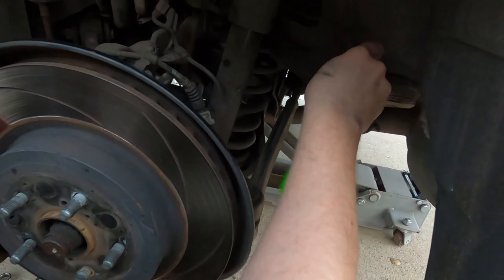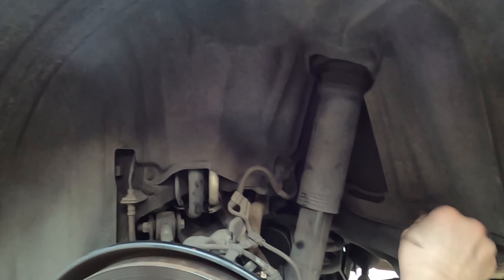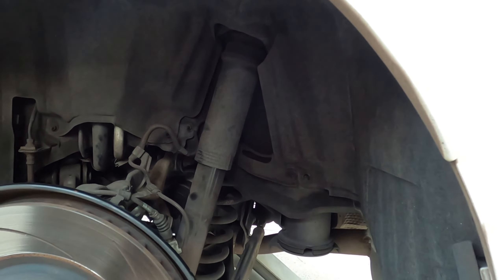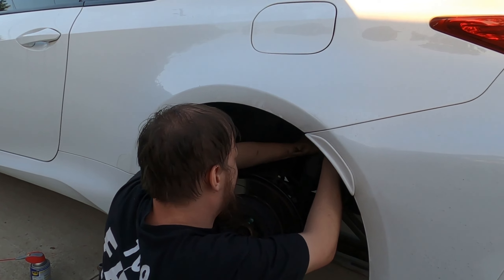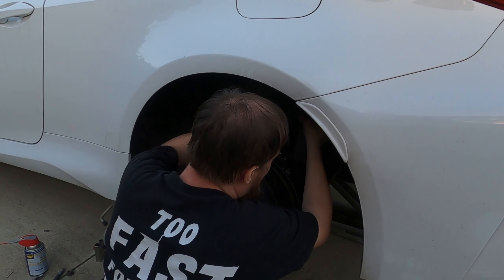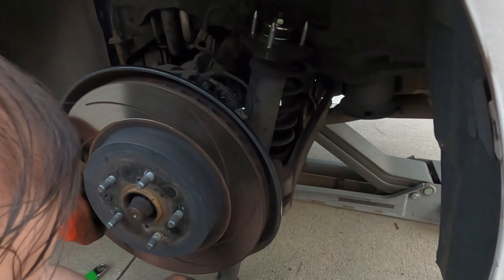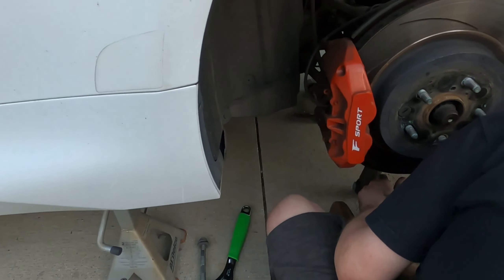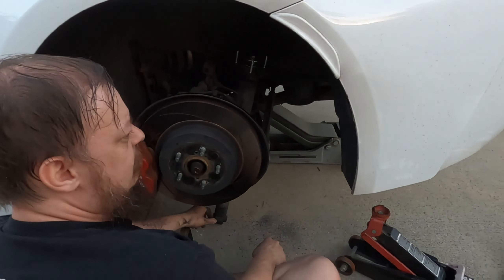We started removing the rear toe arm with the spring bucket on it to take the spring out, since this rear is a true rear coilover setup. To remove the shock, you have to take out a little bracket — new cars use felt liners to keep things quieter. We tried to take out the lower control arm bolt but it said no, so we took out the toe arm bolt instead and let the toe arm drop down. Shock is out.